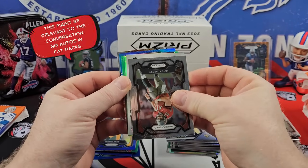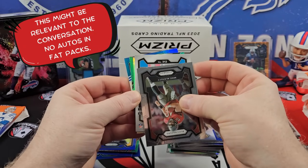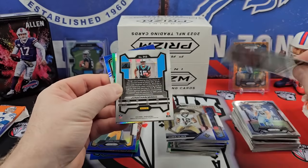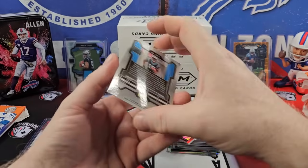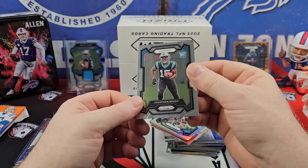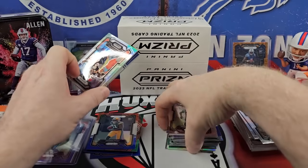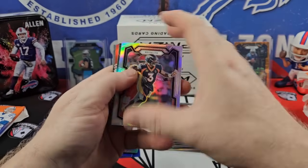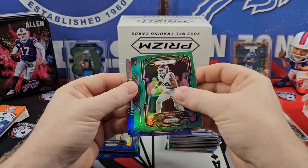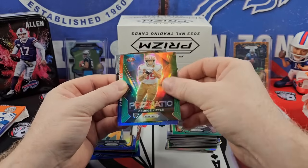I think we have an auto here — we have a backwards card, 312. Is that an AR? Jonathan Mingo. I think that's going to be an autograph. Oh, Panini, you got me — it's just a backwards card. I thought that was gonna be an auto. Let's ride. Somewhere out of Denver. Xavier McKinney. George Kittle on the silver green prismatic. Quinnen Williams. Kenny McIntosh. Jake Ferguson. Kenny Pickett. So it looks like the red, white, blues — you're gonna get one rookie.